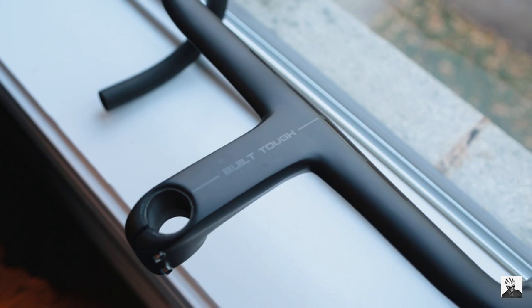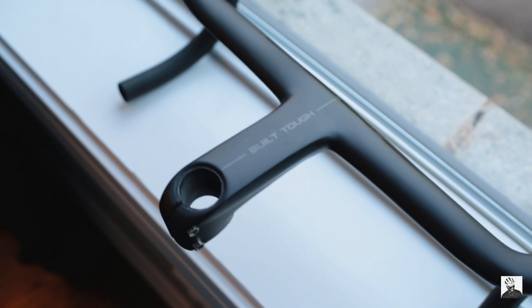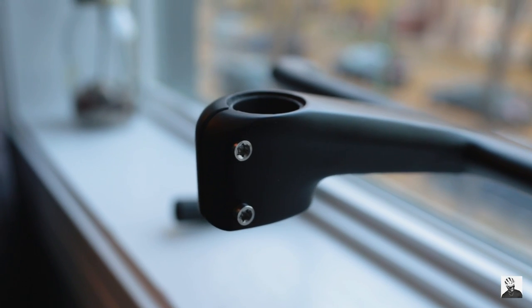Moving on to the handlebars — they are $290 USD. I went with a 400 millimeter bar width with a 125 millimeter stem. The handlebars are integrated. The angle of the bars is negative ten degrees and the reach is 75 millimeters. I have long arms and long legs but a short torso, so I need all the reach I can get. It's going to be interesting routing these cables through the integrated bars into the steer tube.